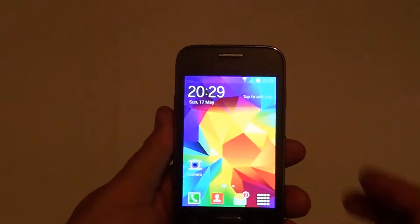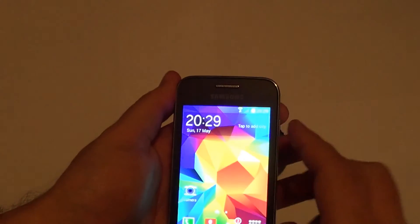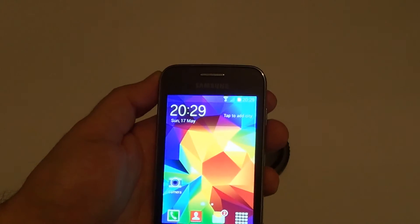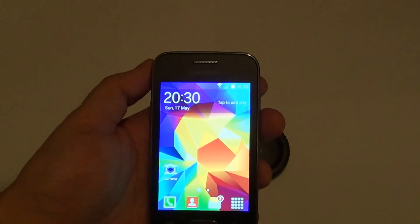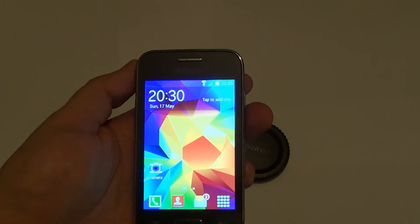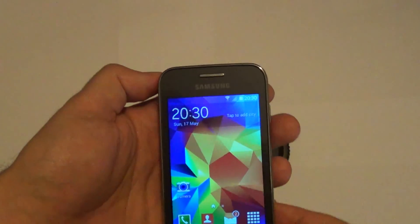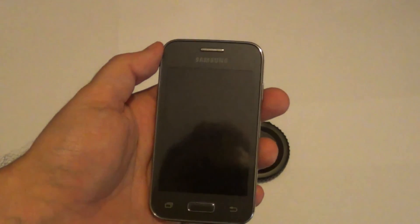In general, I like this phone because it's quite small in size, it's a Samsung phone which you can't go wrong with, and you can do the basic stuff at a price well below 100 euros. What I don't like is the internet experience, but as you know it's a single core processor — you cannot expect too much from that kind of phone. Anyway, thanks for watching, please like and subscribe.